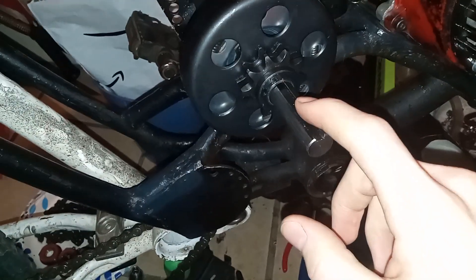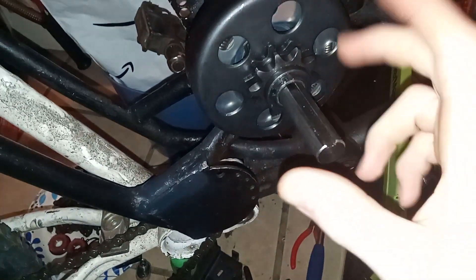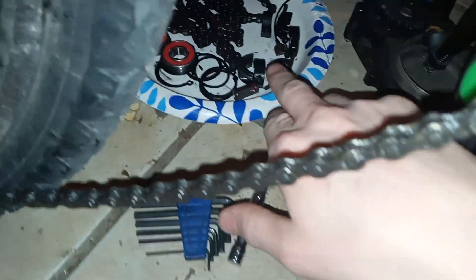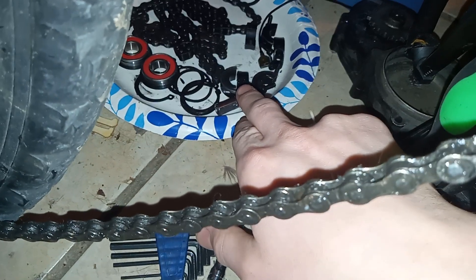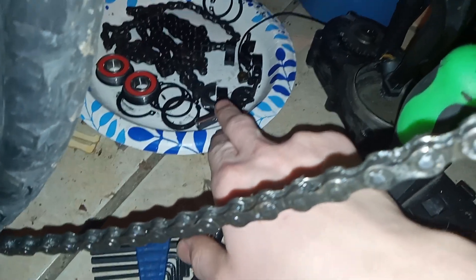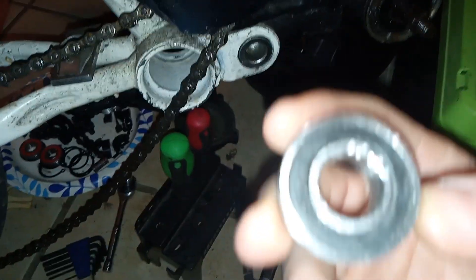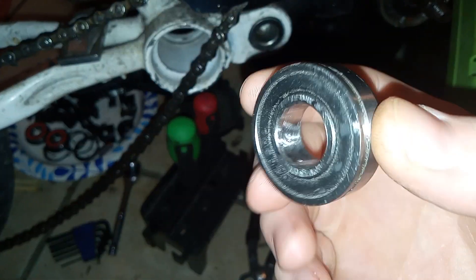I got my new titanium axle, my new clutch, and my new gear. I'm gonna have to use some lock washers to hold these down. Sadly, all the bearings I got are just a hair too small for this axle.